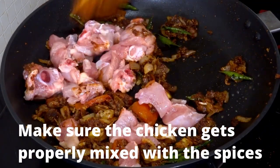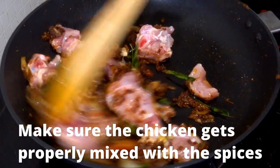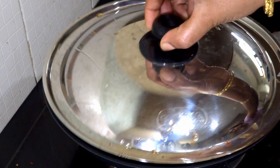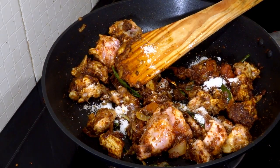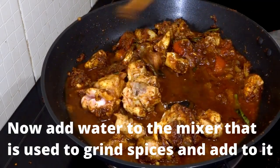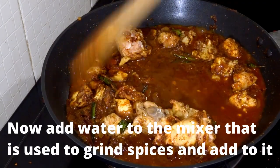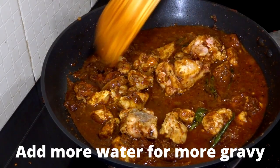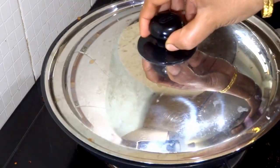Mix it thoroughly and close the lid for one minute. Repeat the process of cooking for one minute, closing the lid, and mixing well until the chicken gets cooked properly. Here I'm adding around one and a half teaspoons of salt. You can add more or less salt depending on how spicy you want the curry. I added water to the mixer to wash off all the leftover spices and added it to the pan. You can add extra water if you want more gravy — adding water is important otherwise the chicken won't get cooked properly.